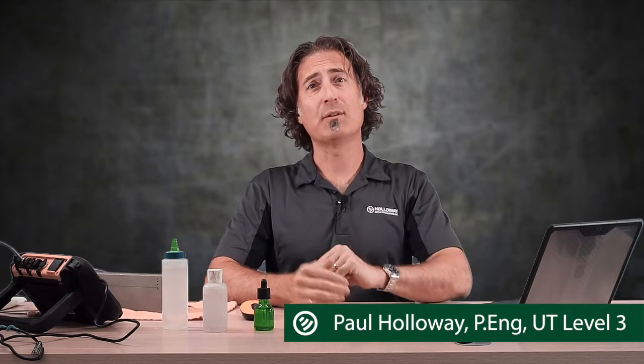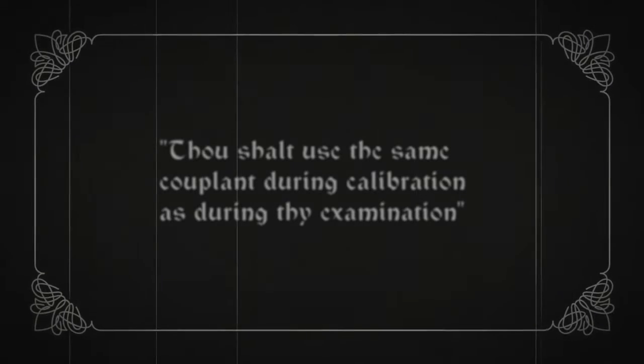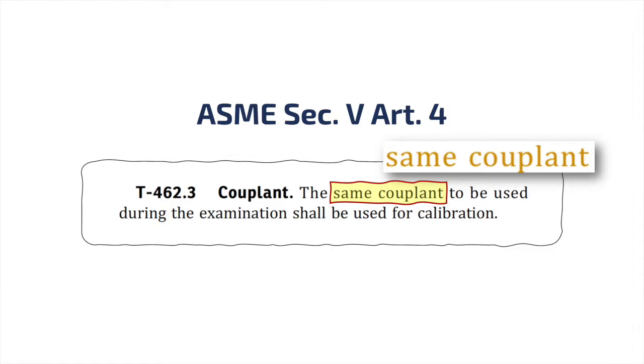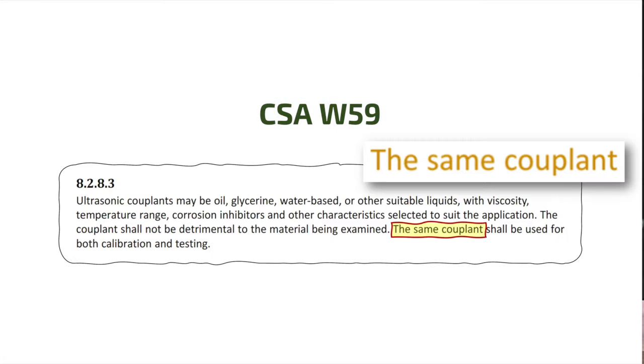Before we get into this, just remember: always follow your procedure. The point of this video is to illustrate some practical differences and not to override the instructions from your Level 3. So if your weld inspection procedure is written to a code, it probably says something like: thou shall use the same couplant during calibration as during thy examination — which is exactly what it says in ASME, AWS, and CSA codes.